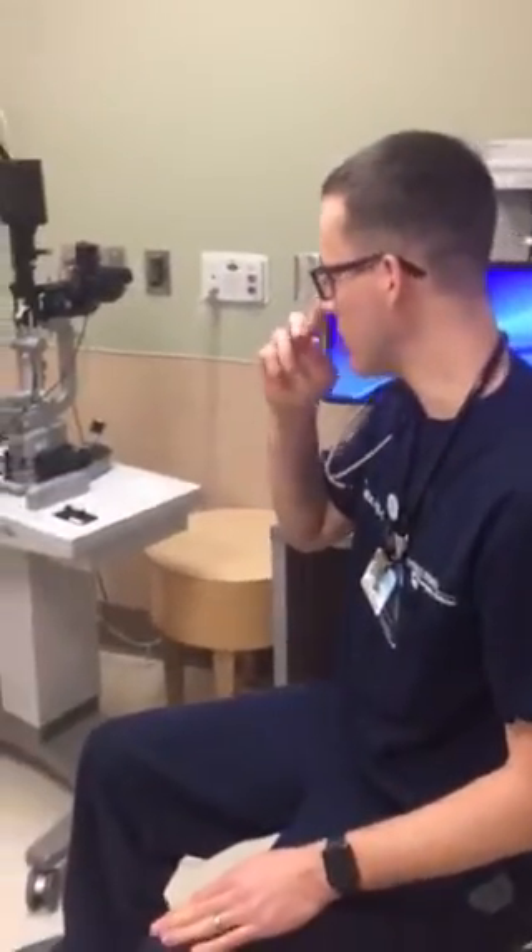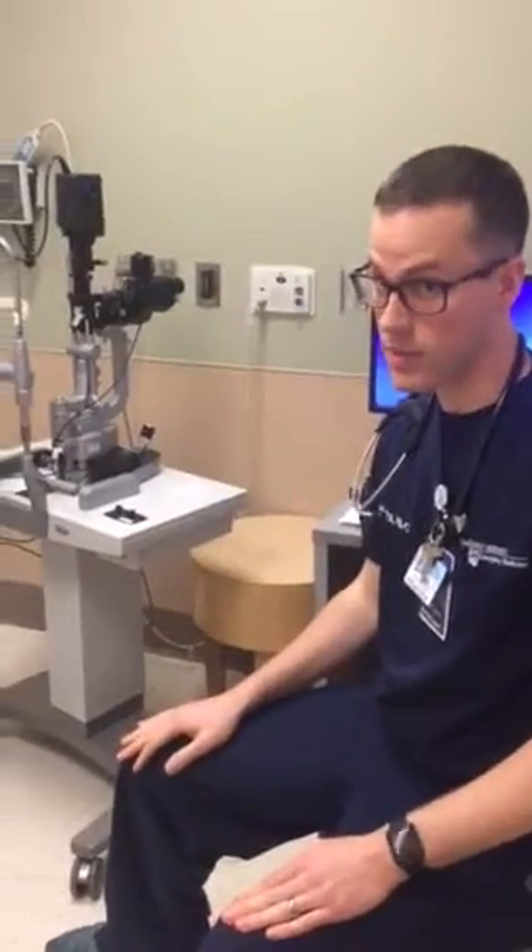We're going to do a slit lamp 101 course — a step-by-step process of how to use the slit lamp and do a slit lamp examination. There are a lot of controls to the slit lamp and it can get a little confusing, so hopefully this video is helpful to people who haven't had experience with the slit lamp.